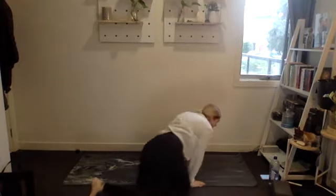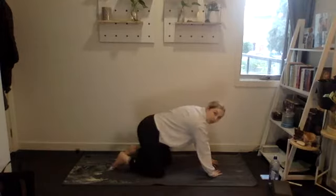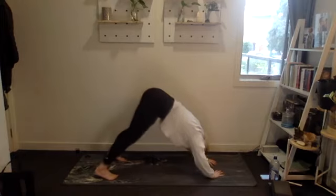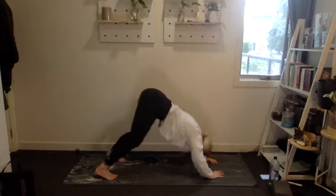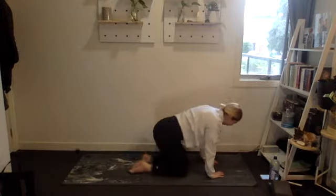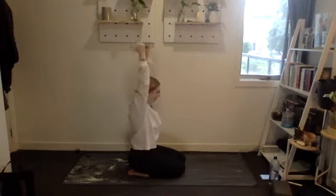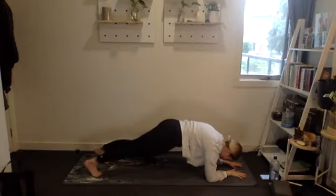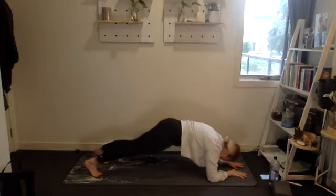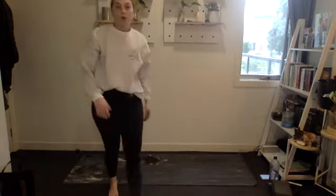Exercise five is a polar bear press: hands slightly angled inwards on the floor, stick your booty in the air, elbows come out to the side bringing your head towards the floor. Bend your knees as much as you need — it's like a shoulder press with your body, but if you have dumbbells you can do an overhead press instead. Exercise six is a dolphin plank: forearms and toes, pushing your hips up and tucking them back under. Four rounds of that.